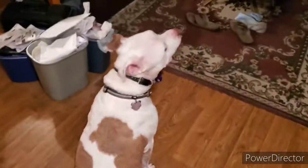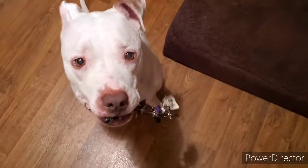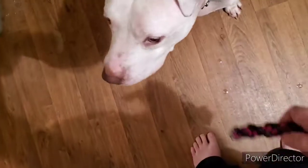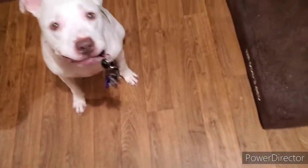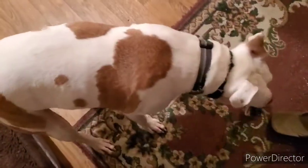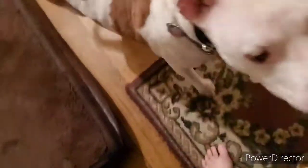Bring it. Sit. Hand. Yes — good boy. Chopper, take it. Hold. Wait. Sit. Bring it. Sit. Sit. Hand. Yes.